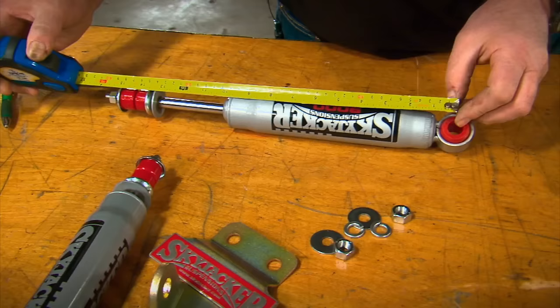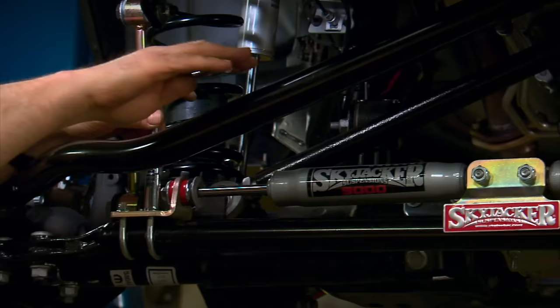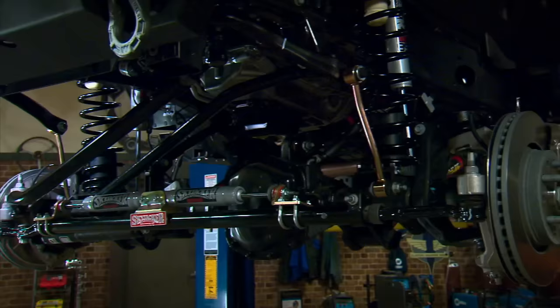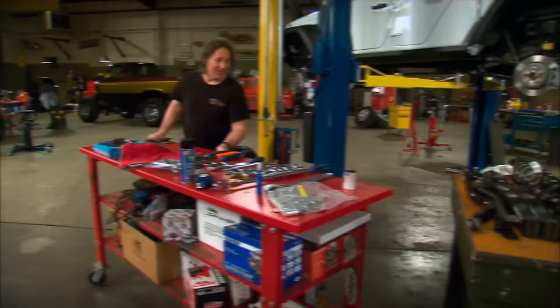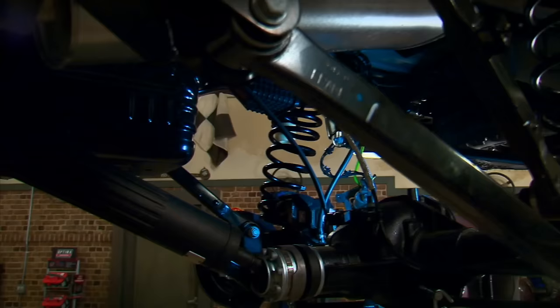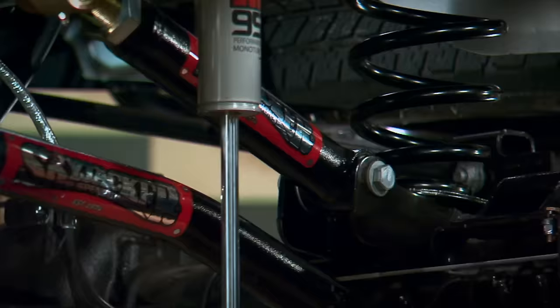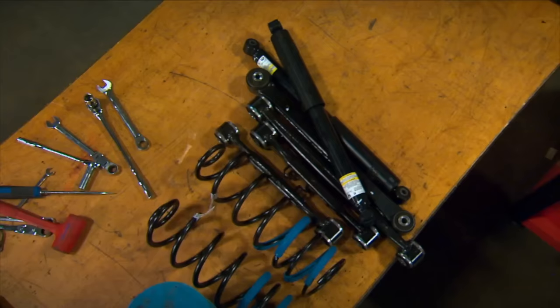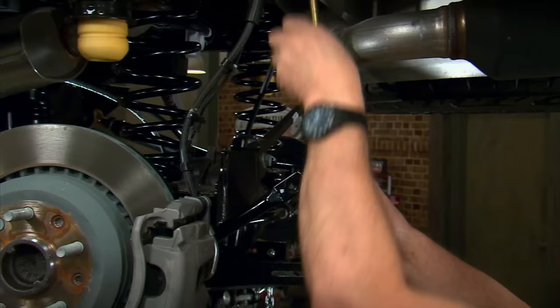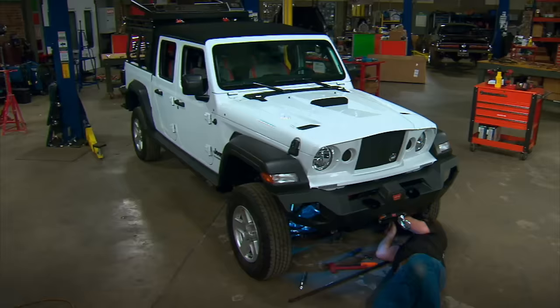Installing the dual steering stabilizer is just a matter of bolting the center bracket to the axle, setting the shocks at half travel, bolting them to the bracket, and finally bolting the ends to the tie rod using the supplied brackets and hardware. Now it's time to move to the rear. Lifting the rear suspension is virtually the same steps as the front, but there's no steering to mess with so it's even easier. On go the new springs, upper and lower control arm links, shocks, and sway bar end links. The final step is to put the wheels and tires back on and set the rig on the ground so you can do final adjustments on the track bar and tighten all control arm bolts at ride height.